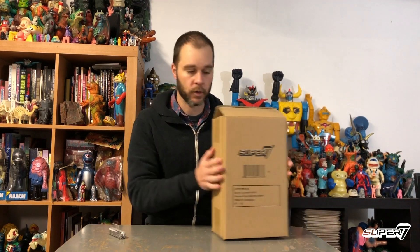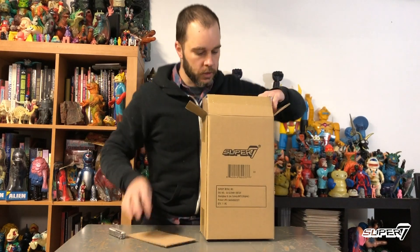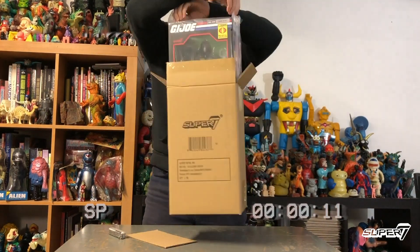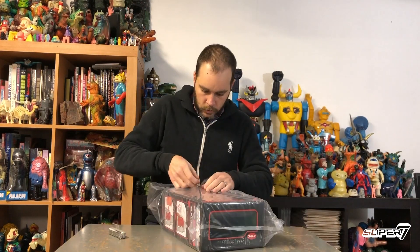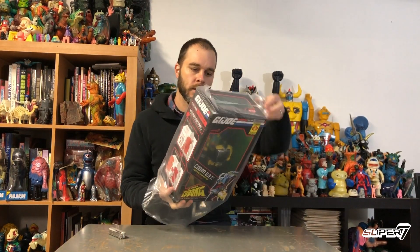This is the first cyborg from G.I. Joe. This is the lovely ship as it comes in. We're going to do just a nice little unboxing — just undo the tape on the bag, keeping it nice and safe, just how you like it.